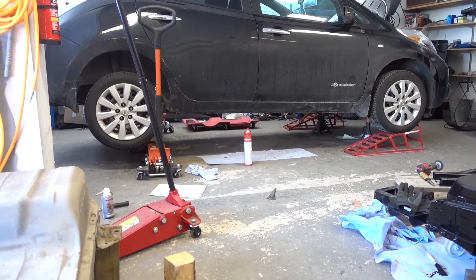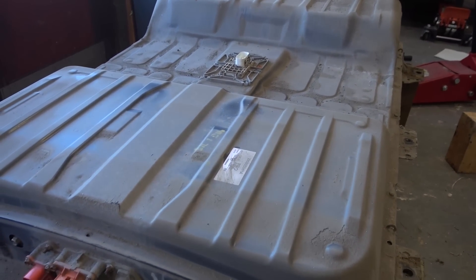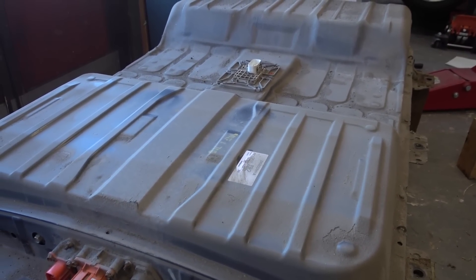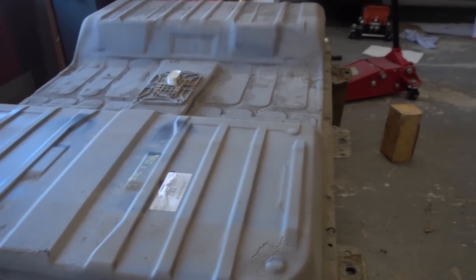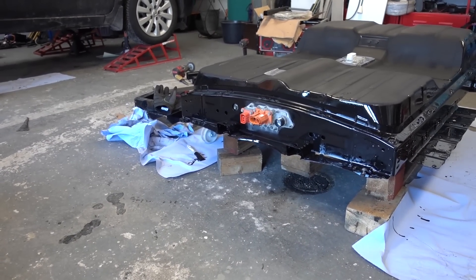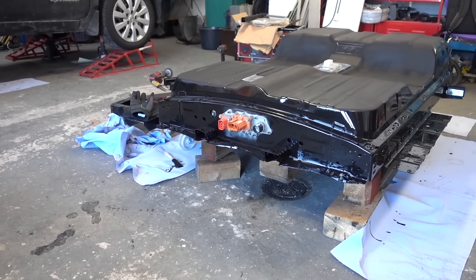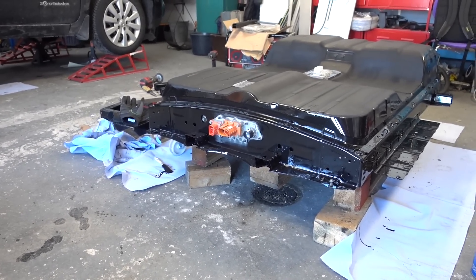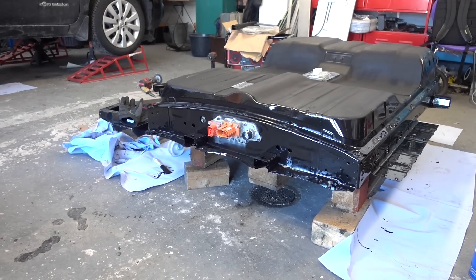Excuse the mess in the shop, but I just removed this 40 kilowatt hour pack that I've been using since I think a bit over two years maybe on this Leaf. Now we're installing our 62 kilowatt hour pack. As you can see here, I'm doing some rust proofing — you might ask yourself why? Let's go outside and look at the battery that hasn't been rust proofed.